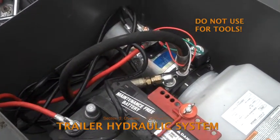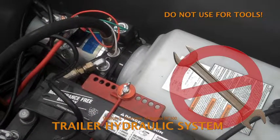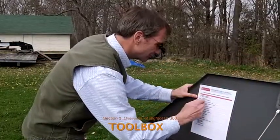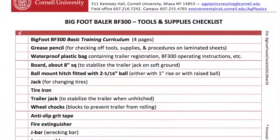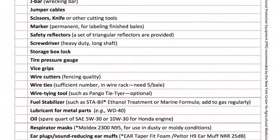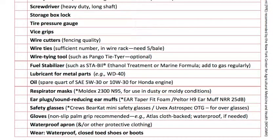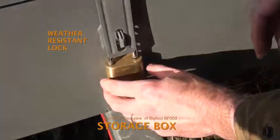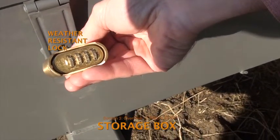The right side of the storage box is only for components of the hydraulic system. It's not meant for tools, which can damage the components or short out the battery. The left side of the box is for tools. Before taking the BF-300 on the road, review the checklist of recommended tools, supplies, and gear. A limited copy of the list is affixed to the inside of the toolbox lid. Use a grease pencil to check off the items on this list before the baler leaves its home base. Users will also sign off on a paper copy of the supply list before the baler is released to them and then upon its return. The contents of the storage box are valuable, so keep the box locked with the weather-resistant lock that's been provided. These are combination locks with override keys. The baler manager has one copy of the key and RAP staff has another.